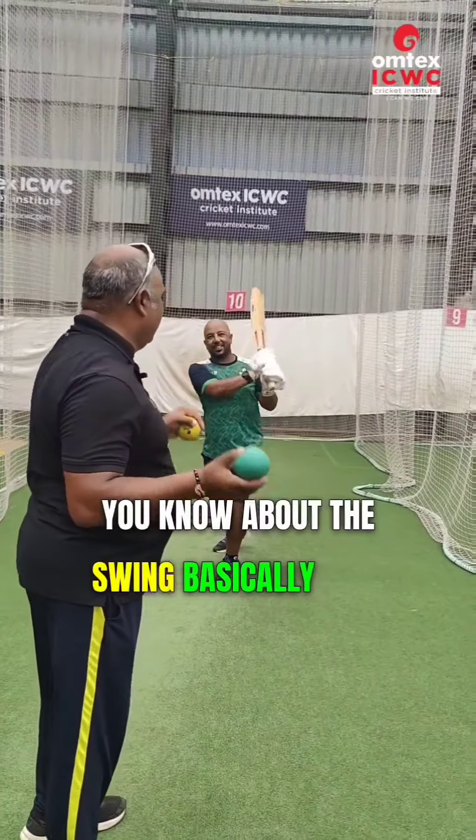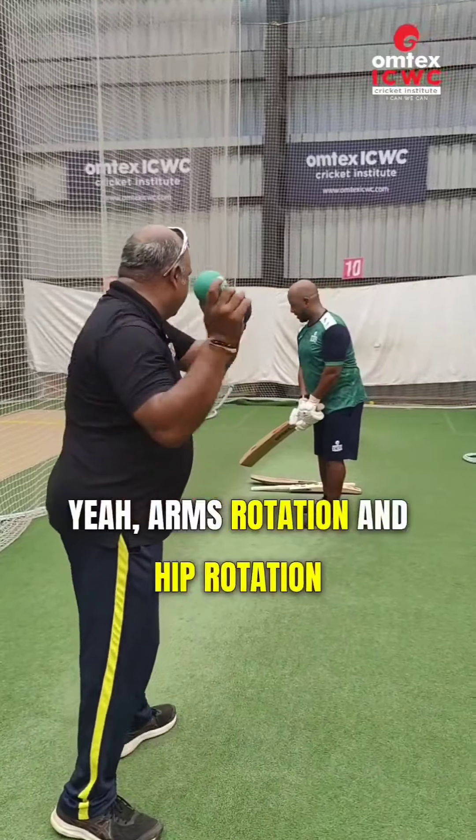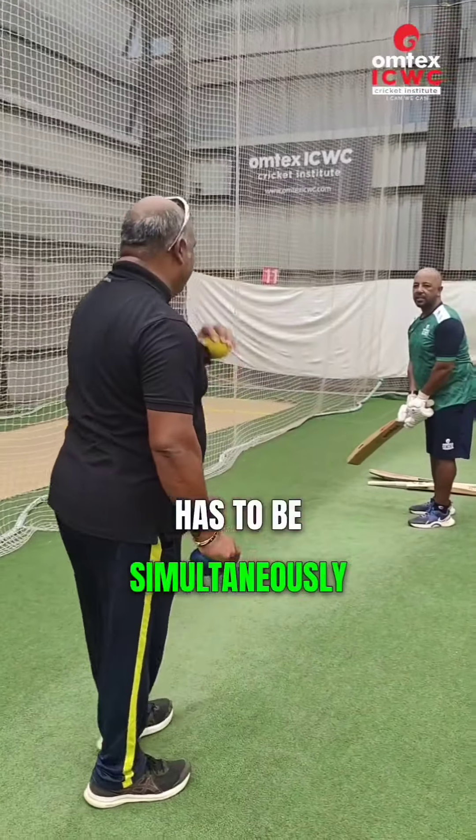You know about the swing — basically just open up your arms. Arms rotation and hip rotation have to be simultaneously synchronized together.